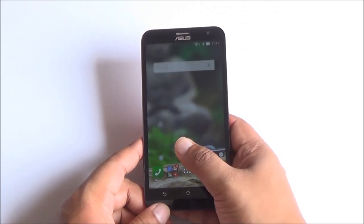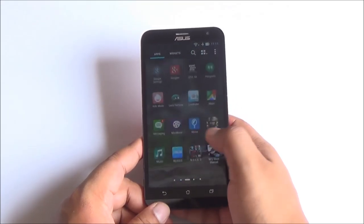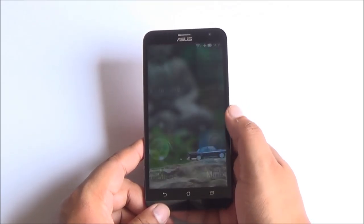So let's go ahead and have a look at the build. We'll talk about quite a lot including performance and battery life as we move along.